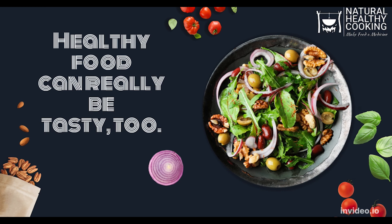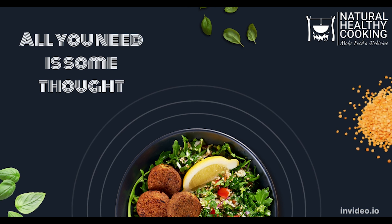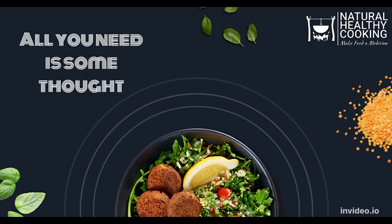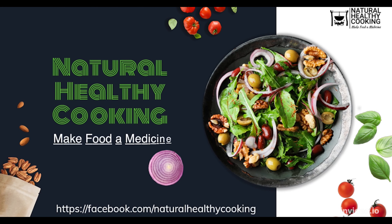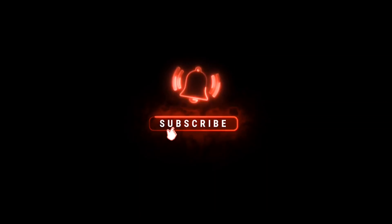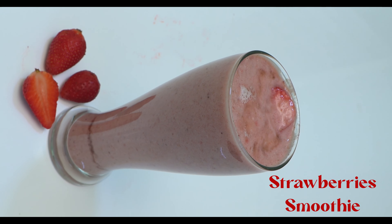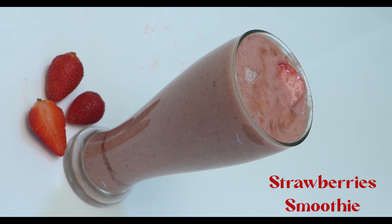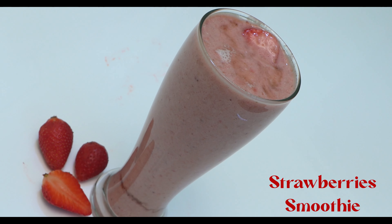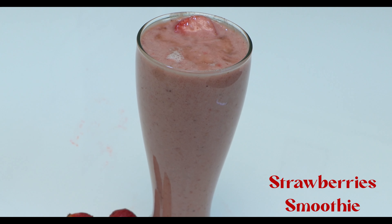Welcome to Natural Healthy Cooking — let's learn to make food a medicine. In this video, we brought you a powerful body detox and weight loss recipe: the strawberry smoothie.